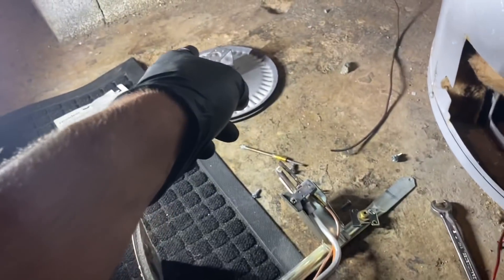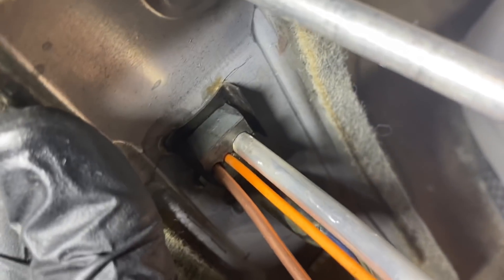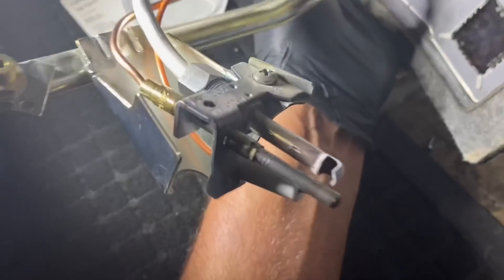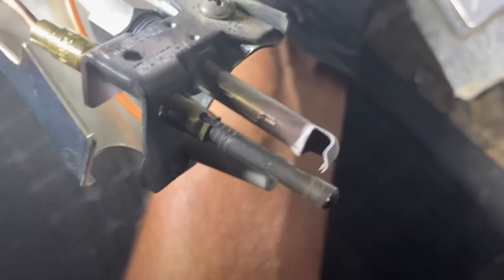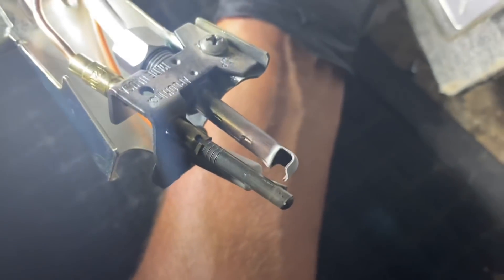I lined up from bottom to top: that's the thermocouple, there's the wire for the piezo igniter, and there's the pilot tube — they all go in there, held in by the retaining clip. There's the thermocouple and the pilot burner right next to it — that's where the gas comes out. Now I'm just going to attach the main burner and make sure the cabinet is clean.